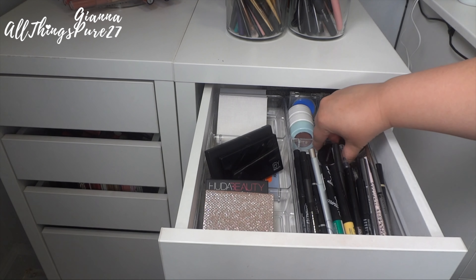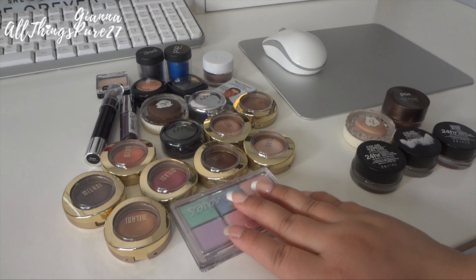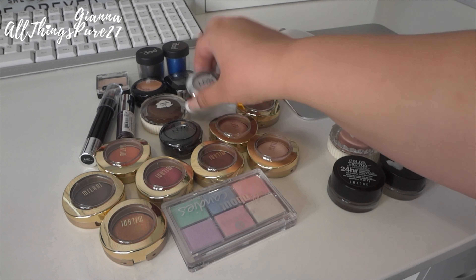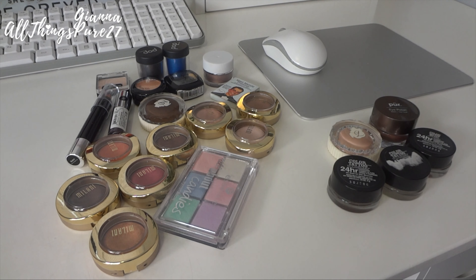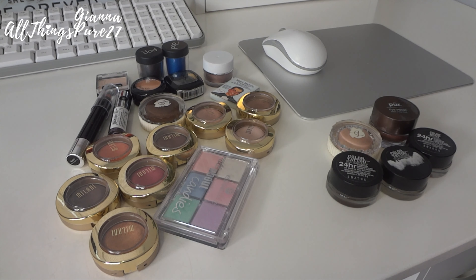Here are the gel liners and eye crayons and primer that go back in the drawer — it looks pretty full with those in. Here are all the things I'm giving away to friends and family — it's a lot of shadows. These are the things I'm throwing out. I am going to keep the two NYX shadows for a future giveaway for you guys. That is it — that's the whole video! Thank you so much for watching; if you enjoyed this type of video please give it a thumbs up and subscribe if you haven't already. Bye!